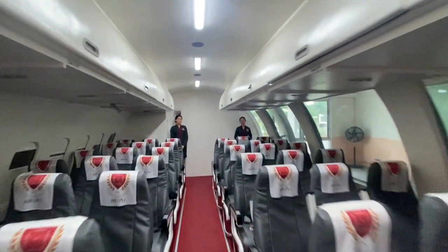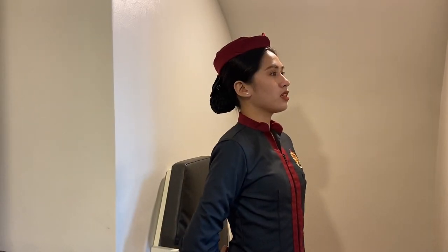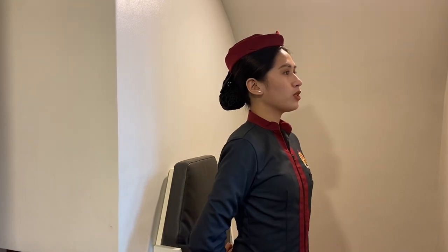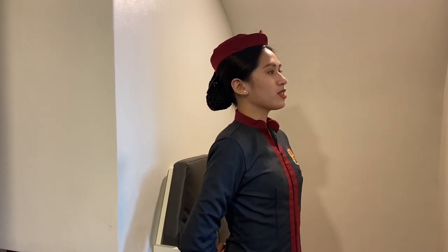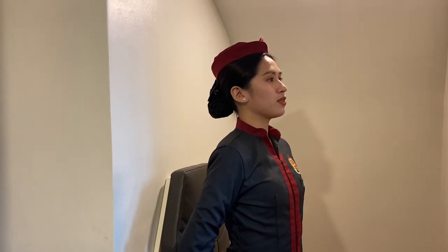Welcome aboard! Good morning, ladies and gentlemen. Welcome to Lyceean Air flight LPU-1232 Korea. This flight is 3 hours and 35 minutes and we will be cruising at an altitude of 33,000 feet.